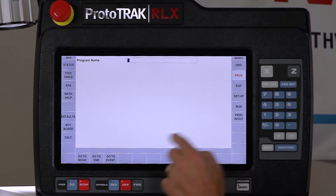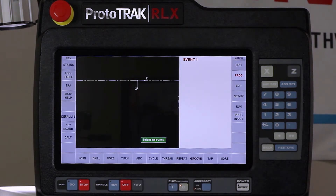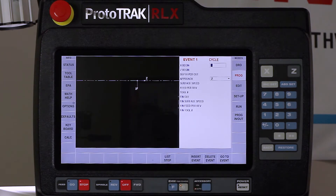I'm just going to swipe forward and skip the naming part - you all know how to do that. The piece part I have in the lathe is already faced off on the outside, so I can skip that and get to the internal part. The first thing I'm going to do is a cycle event.